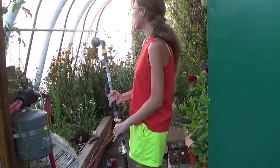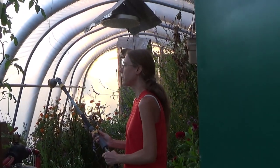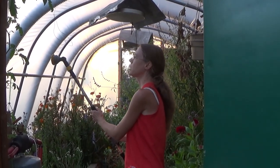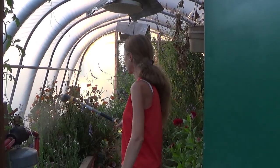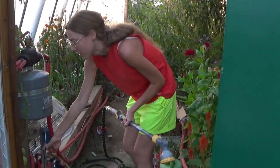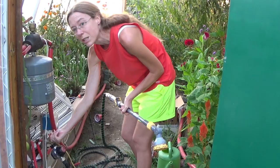I have my watering wand set to mist and we're just going to gently mist over these plants so that the ladybugs have something to drink — just a real fine mist, you don't want too much on. I've already gone back through the whole rest of the way and did that through this one here. So we're going to get our ladybugs released.